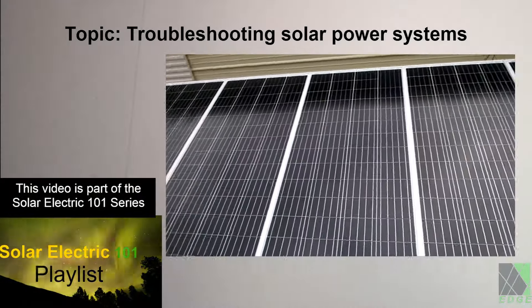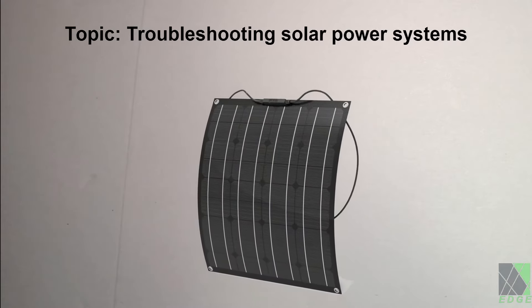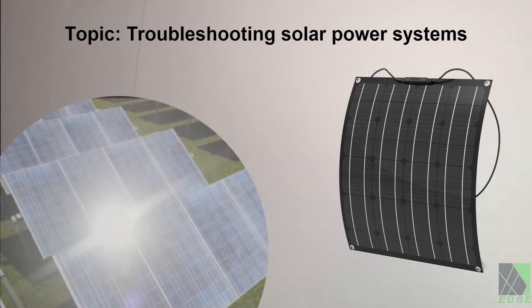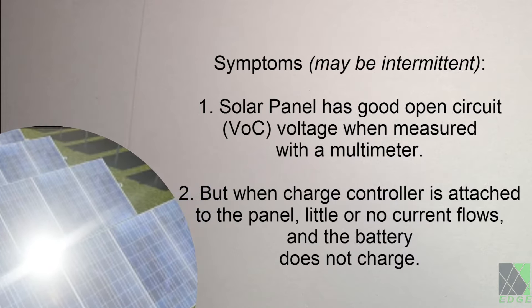Hi folks, in this video I'm sharing some of my first-hand experience and over 10 years of working with solar power and electrical systems. A problem that the DIY solar power enthusiast is likely to face at least once in their journey is to find a solar panel or a whole solar panel array has good voltage but does not produce any power when connected to a charge controller.